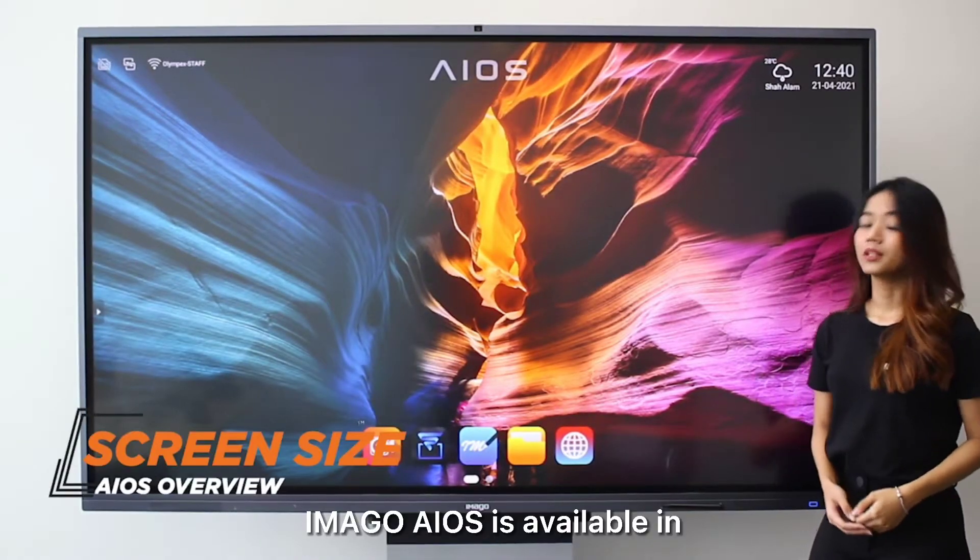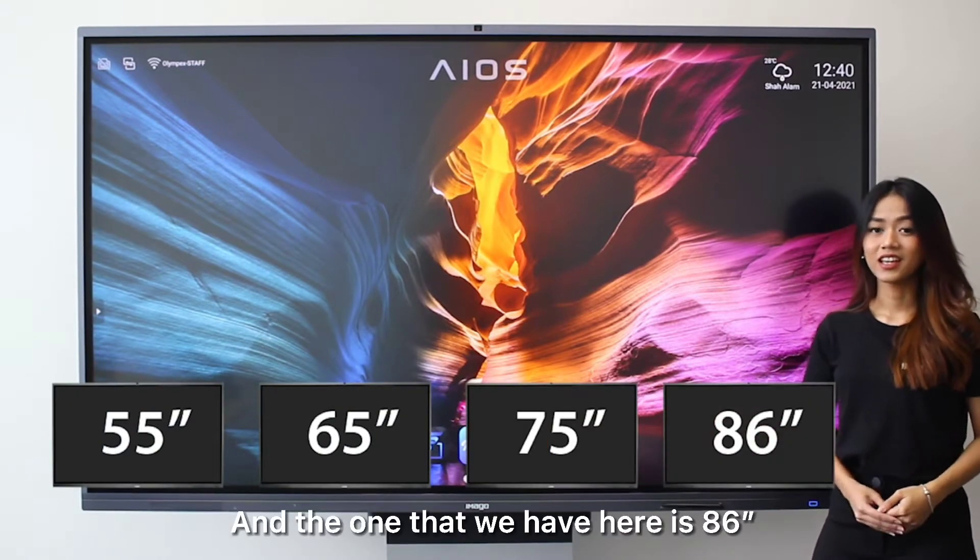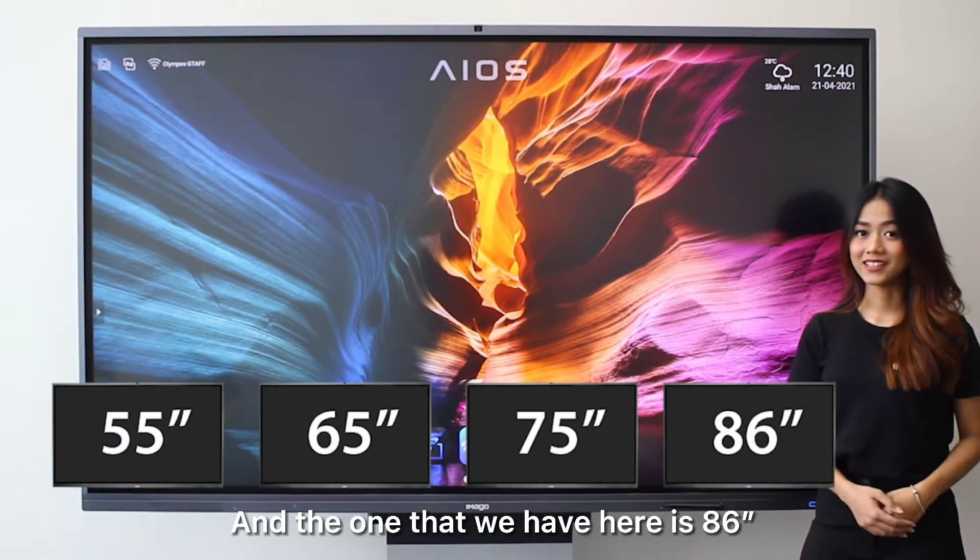Imago Eros is available in 55, 65, 75, and 86 inch. The one that we have here is the 86 inch.